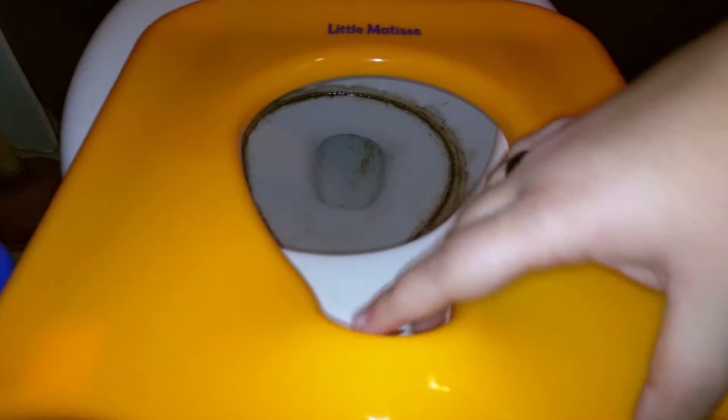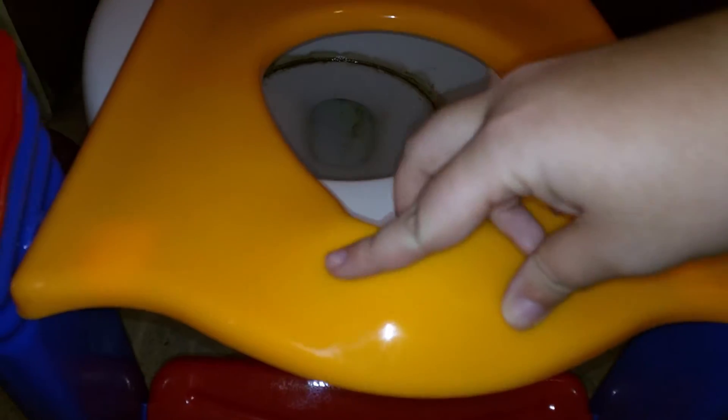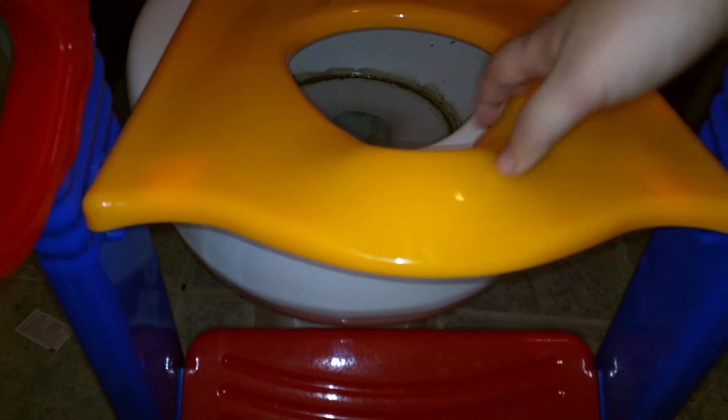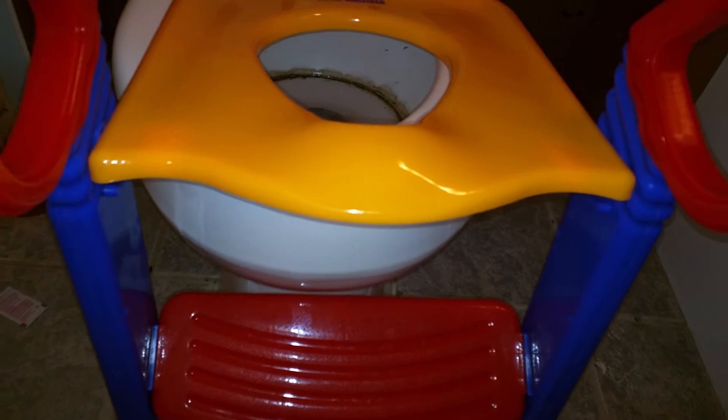It does have a little splash guard right here for boys, which has come in handy several times already. That is the little red, blue, and yellow potty chair that I received.